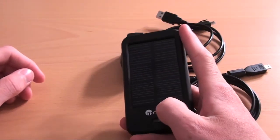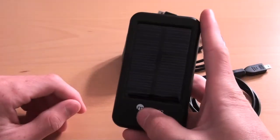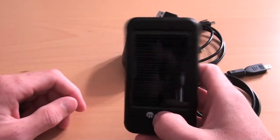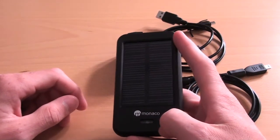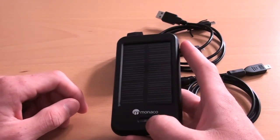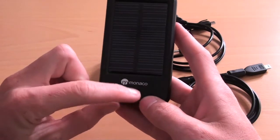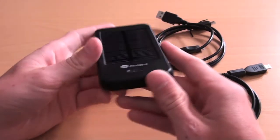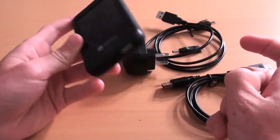You can also charge this if you are out in the sun — you just lay it down and it gains energy from the sun. It is solar powered and it is a great thing to have around. It usually takes about eight hours to do solar powered charging. When it is charging, this light right here will be red, and once it is done, it will be green. You can even charge a device while it is getting charged by the sun, making it very easy.